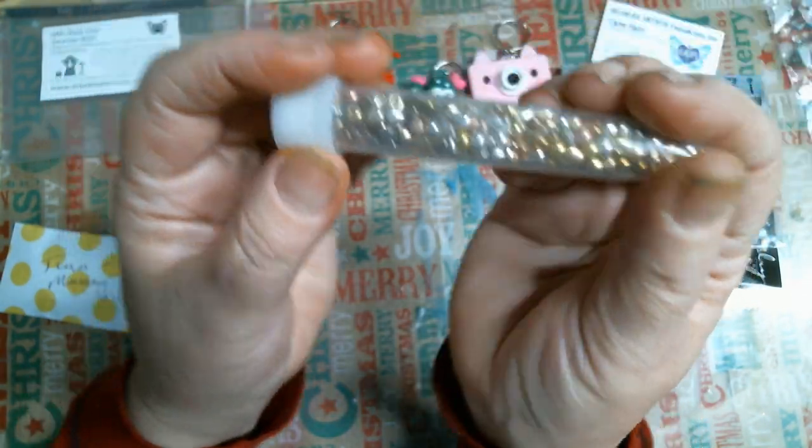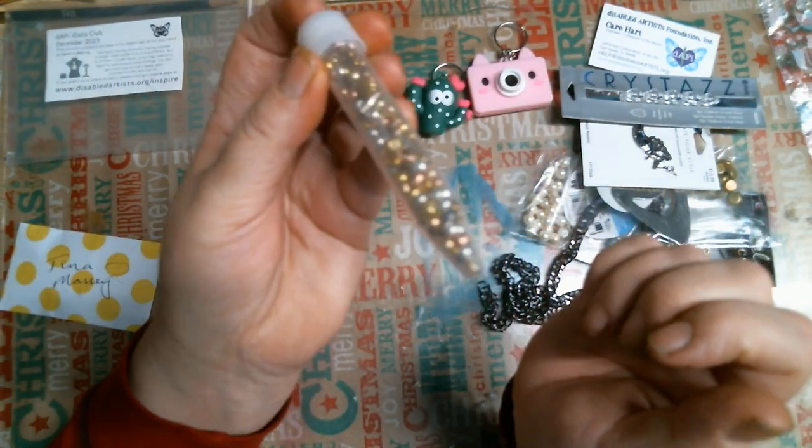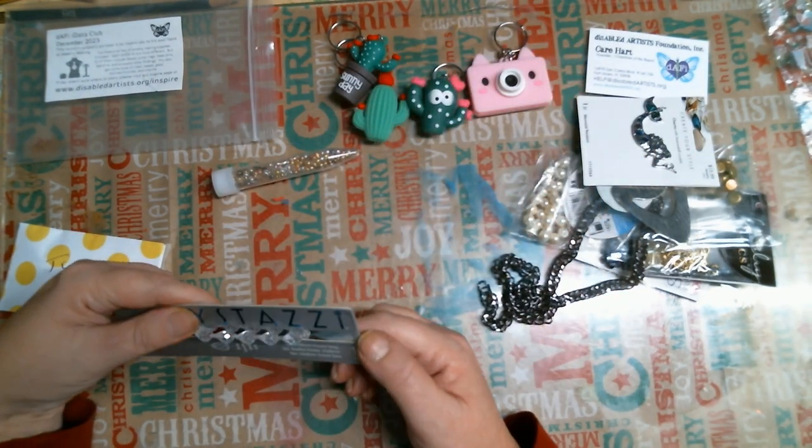So you got this little tube of what I think are seed beads — they're gold in there, looks like bronze and silver. I love the little container, it's kind of cool. You got these glass beads, they're pretty — at least they look glass to me. Crystal drops.